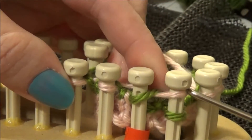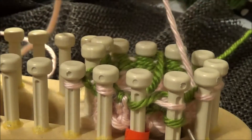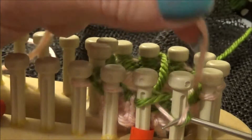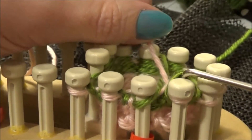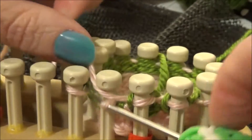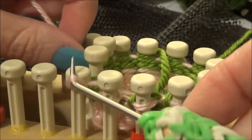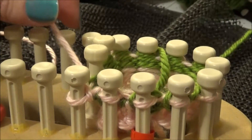So now we have two stitches on the last peg and a green one on the first peg. I'm going to continue to knit in the pink, knitting those two together, and knitting my second round of pink. Then continue for however many rounds the pink color calls for.